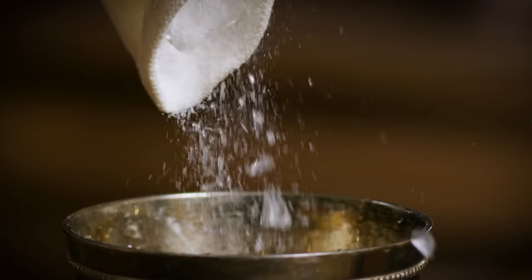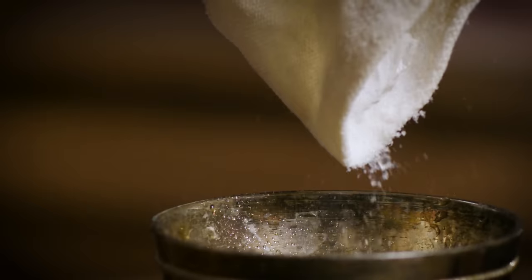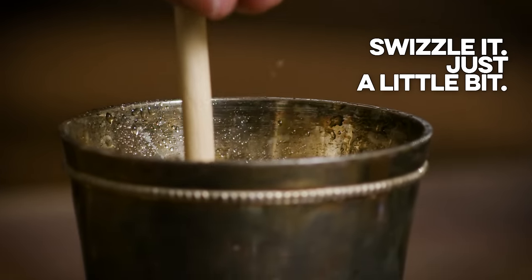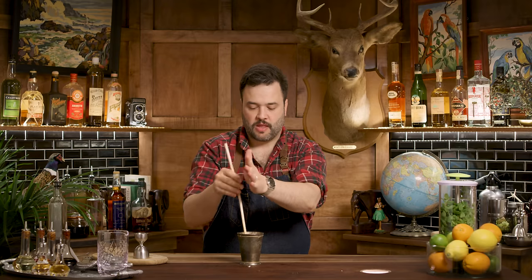A lot of people take the frost on the outside of the drink very seriously with a mint julep. If you want that, do not touch the glass. Be very careful — either wear gloves, as some folks do, or only touch the rim, because the oils on your hands will prevent frost from forming. At this point I want to swizzle this a little bit — you could do that with a bar spoon. I happen to have an actual swizzle stick, so I'm just going to swizzle, working all these ingredients together.